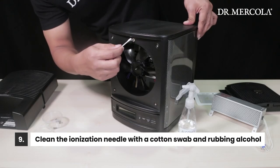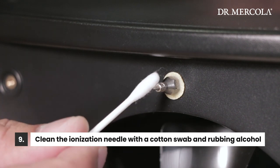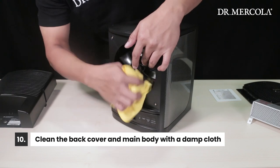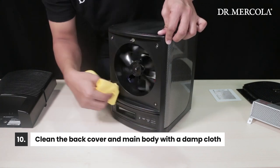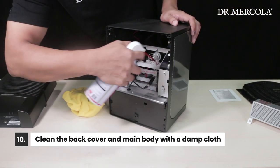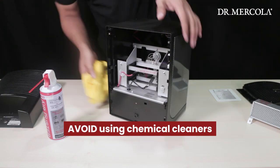Clean the ionization needle with a cotton swab and rubbing alcohol. It doesn't take much, but you'll want to be careful while doing so. Next, gently clean the back cover and the main body of the purifier inside and out with a damp cloth, compressed air, or a vacuum. Avoid using chemical cleaners as they may cause damage to the unit.